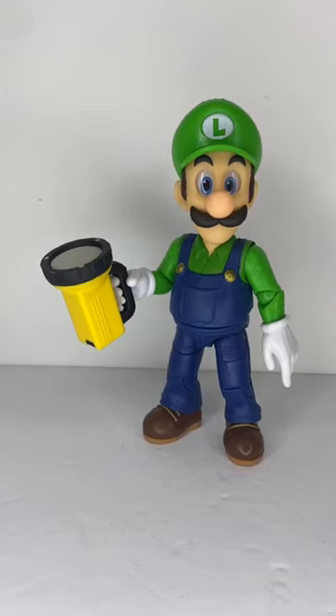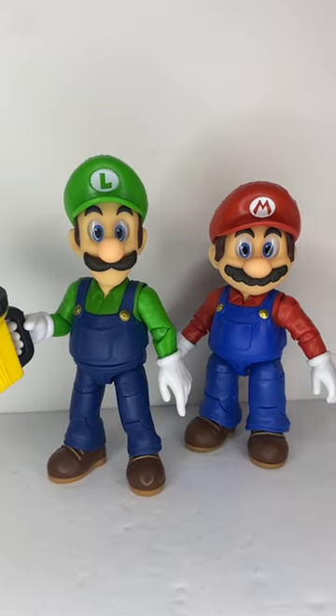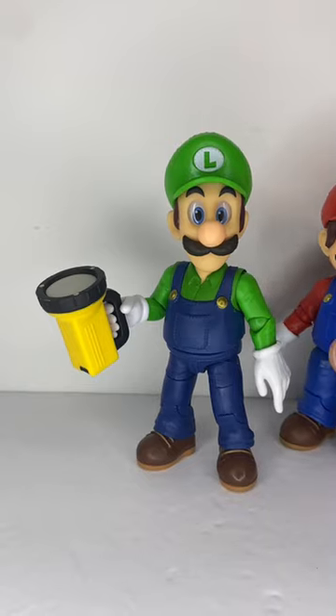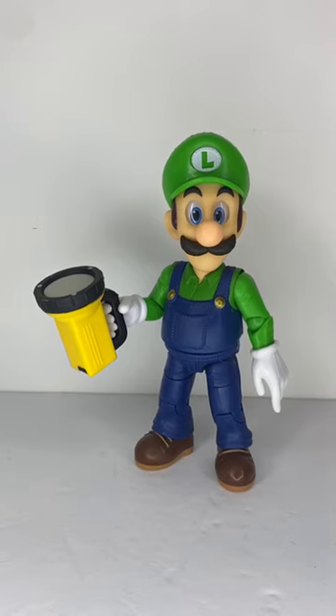This is my review of the Jax specific movie Luigi. He is almost the exact same figure as the movie Mario figure, except taller and comes with a flashlight accessory. If you want more details, go check out my Mario review — link in the description and in the pinned comment. And that is my review of the Jax specific movie Luigi.